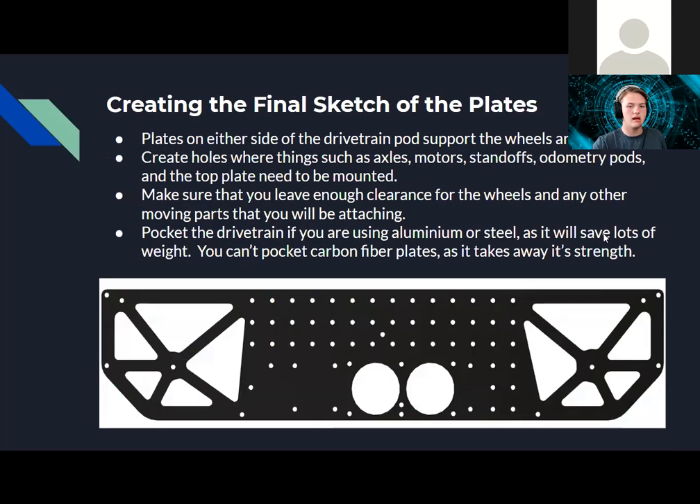For the layout sketch, you need to lay out where your wheels and axles go, a spot for a top plate and top plate mounts, spots for motors and motor mounts, support standoffs wherever there's weakness, and odometry pod mounts. For the final plate sketch, take the primary sketch and draw out all the holes for the final product. You can put in mounting points and pocket the plate — I did a combination of both. You can only really pocket aluminum or steel to save weight; you can't pocket carbon fiber because it will lose its strength from the continuous interwoven fibers.